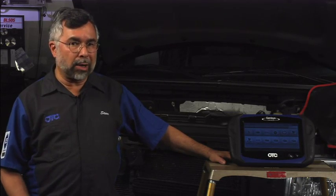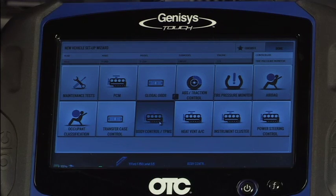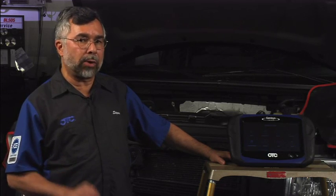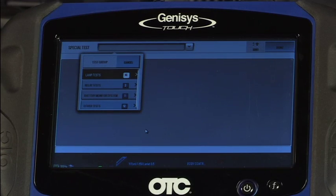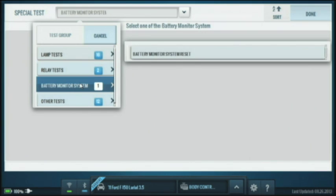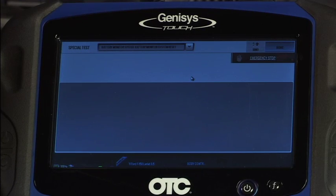To do the battery relearn, most of the conditions are listed under the body control module. I'll tap on body control module, and in a moment it will set up the controller. The actual test is located under special tests, so I'll tap on special tests. A full list appears showing battery monitor system — I'll tap on that and then navigate to battery monitor system reset.